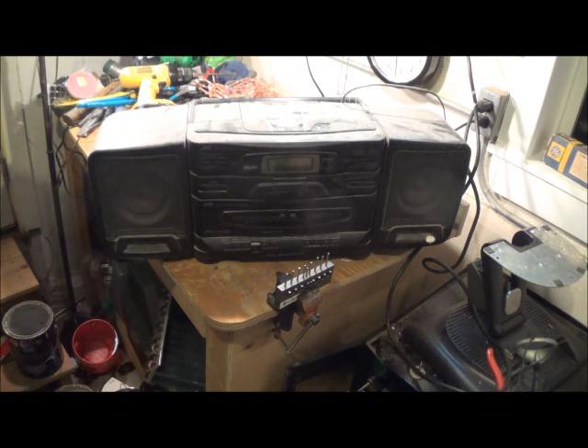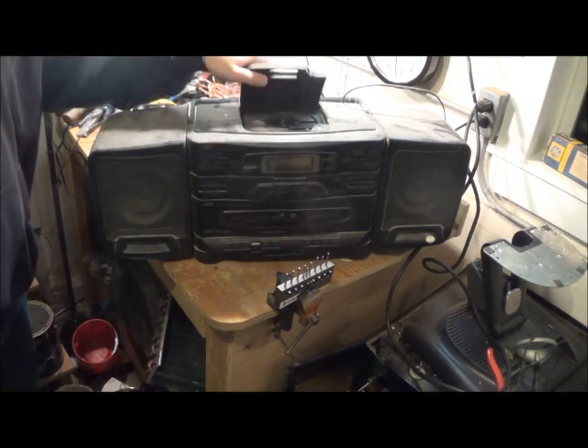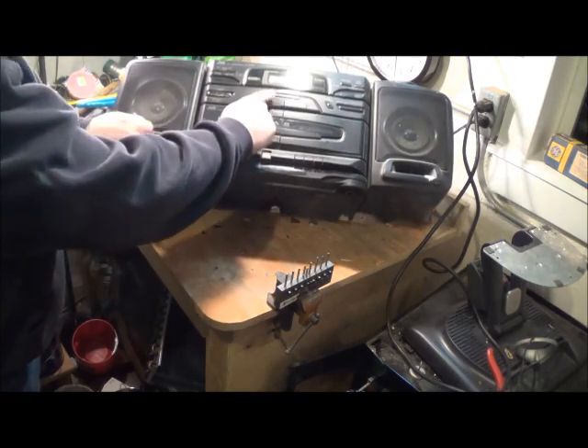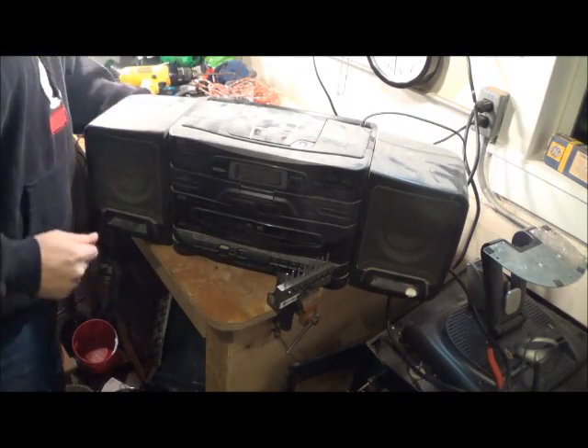Hey guys, brought me two scraps. It's Friday night, wife's not home — time to scrap. Got a little boom box here. I bet somebody got a lot of good jams out of this, but time to go. Let's scrap it.